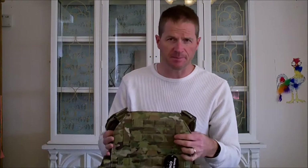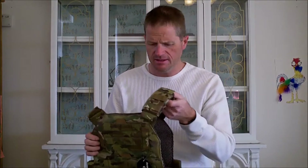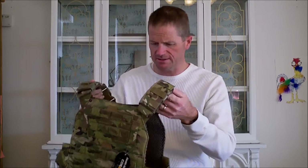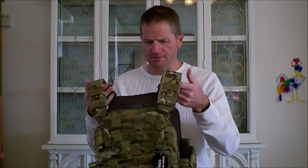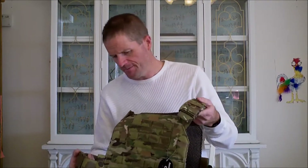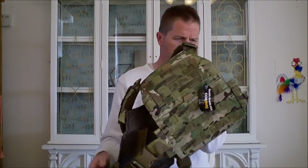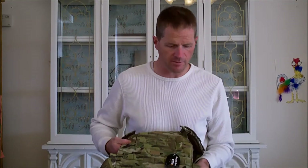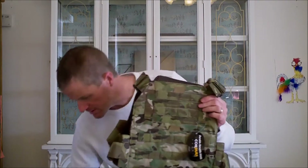It came as a package deal — a Black Friday type package deal. AR-500 has a lot of options and a lot of ways you can configure this, but this was the one I decided to go with. It's got padded shoulders and options on the sides, but I just chose the quick release buckles — they seem quicker and more convenient for me.